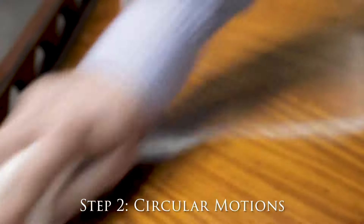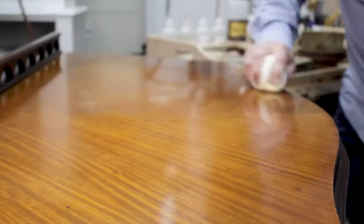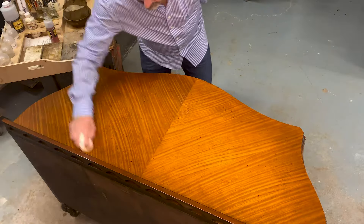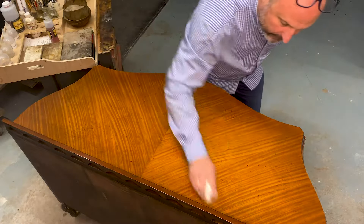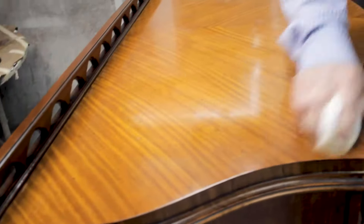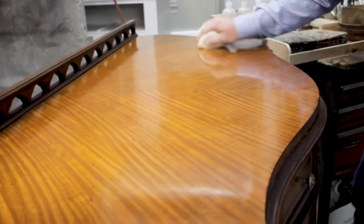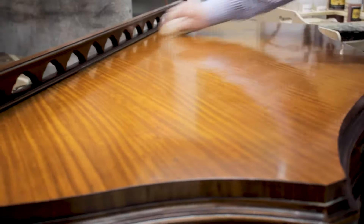I want to get the feel, but this is where it's starting to wear. Now I want to go circular. When you go into circular motion, the natural tendency is to press down into the surface — that's going to give you streaks. I'm literally lifting my hand up and just letting it gently glide, because circular motions are hard to get out. And if you continually go in straight stroke motion, you get ridges and a sheen that's not glass-like.